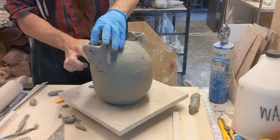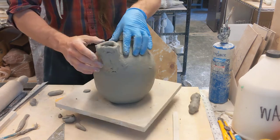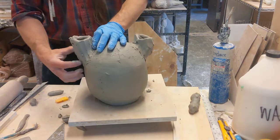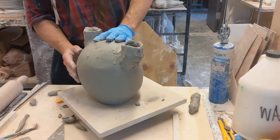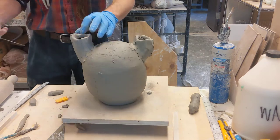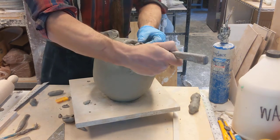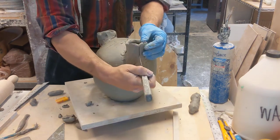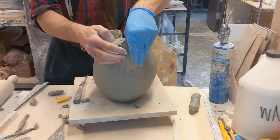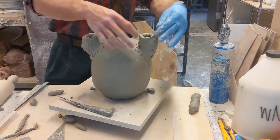I'm also really utilizing the banding wheel — the banding wheel is key here because my hands stay in one position and the piece moves. But I can always use my trusty darting technique: if it's getting wide, I take a chunk out, dart it in, fold that in, and now I've narrowed it up again. In fact I actually made it arch a little bit more. Don't forget the darting technique — it's really critical.